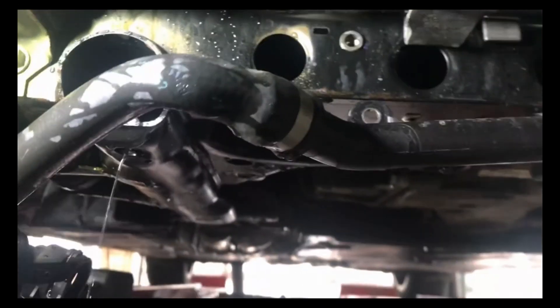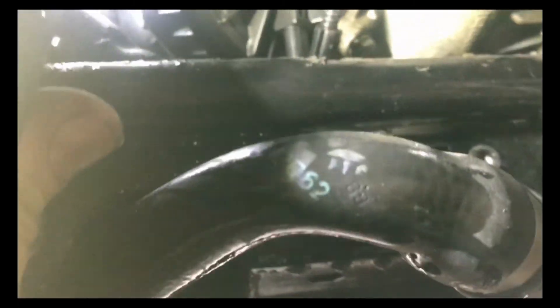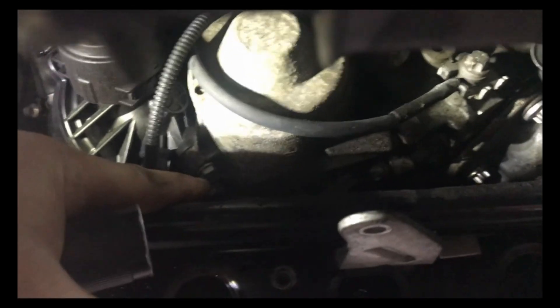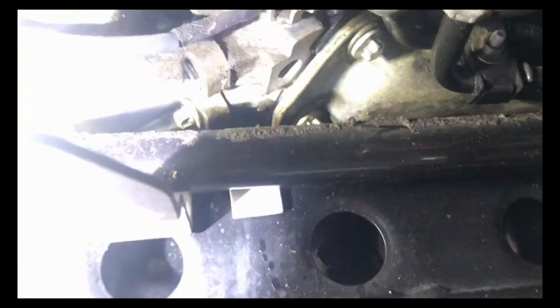So this hose here runs up to the filler bottle up there. I went ahead and took the filler bottle out so this hose can come down — it plugs into the thermostat housing there. I have that pulled down. There's the power steering here that I just have pulled out of the way. I'm probably going to go ahead and drop the sway bar down on both sides to give me a little more room. Now I have to get in and get those two bolts that hold the thermostat in, plus a couple more hoses.